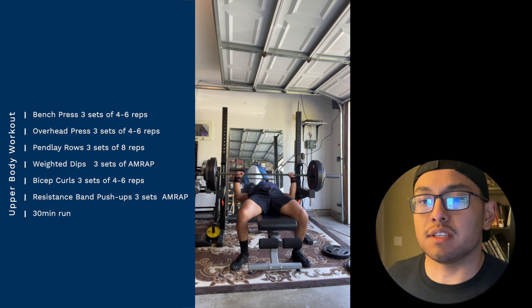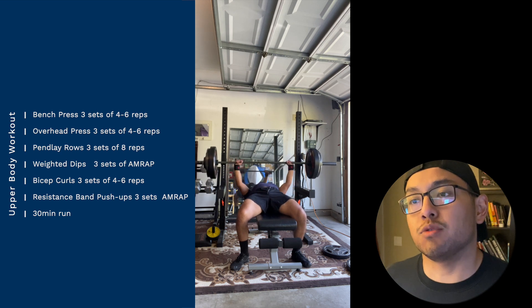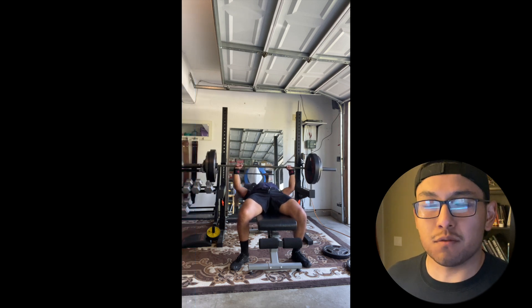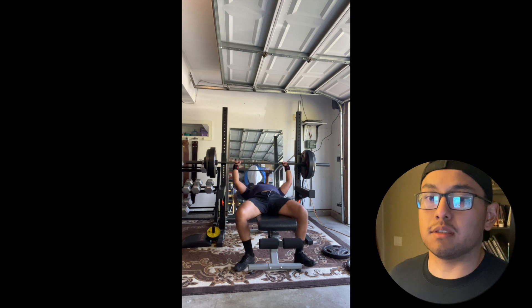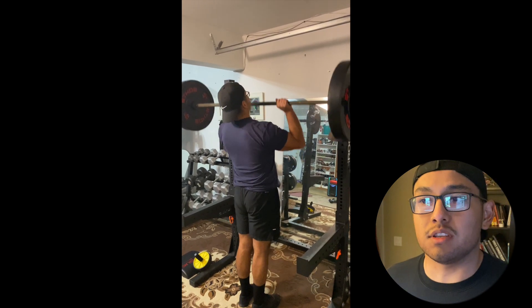As you can see here I'm doing the bench press with 240 pounds. Doing three sets — I did four reps on this one for all three sets, so I'm going to try to improve from there.